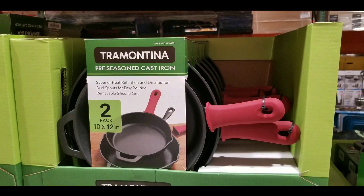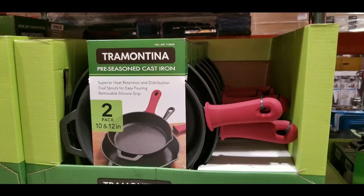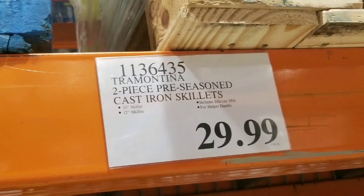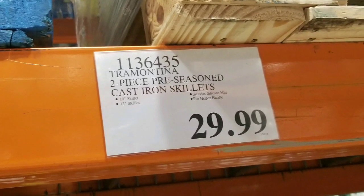Hey guys, I was shopping for new pans and I came across these Tramontina pre-seasoned cast iron pans on sale at Costco for $29. There are similar pans — cast iron pans — on sale, and I'll leave a link below if you're interested.